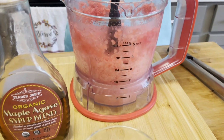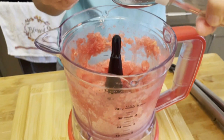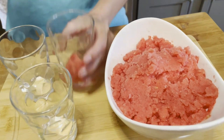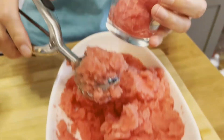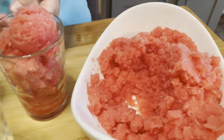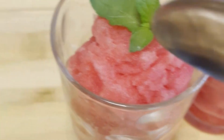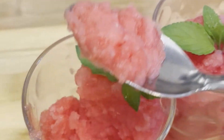The watermelon I bought was not sweet enough, so I added one tablespoon of maple agave syrup. Using a cookie dough scooper, scoop it into a small glass. Garnish the dessert with some mint leaves and then enjoy it.